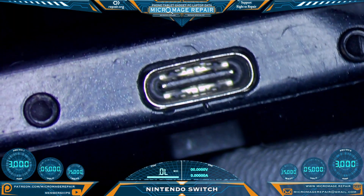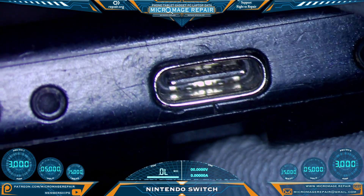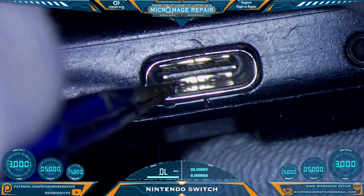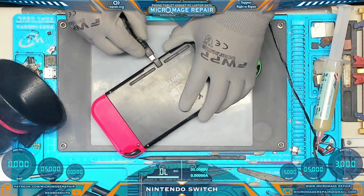Nintendo Switch — first thing you want to do is check the port. This port looks pretty good; it is not structurally compromised in any way that I can tell. Well, that center piece is a little loose, so it could be structurally compromised, but it might still be okay to quickly do a power test.